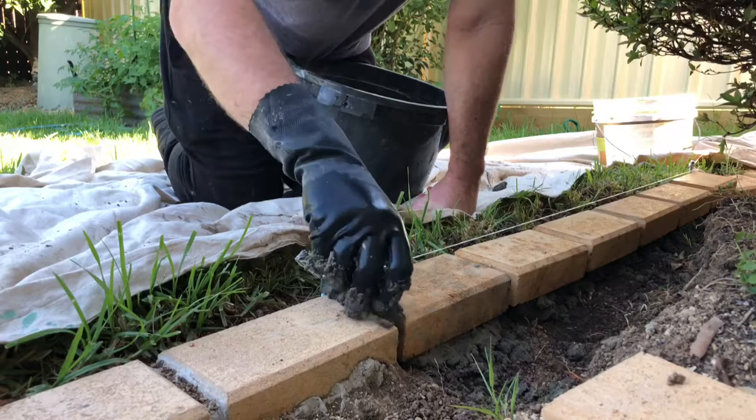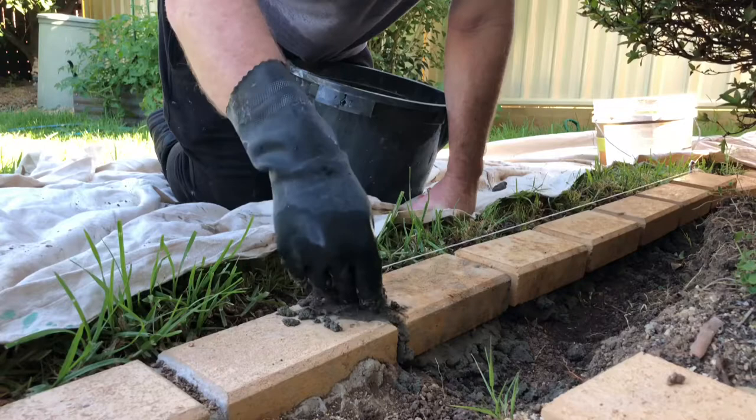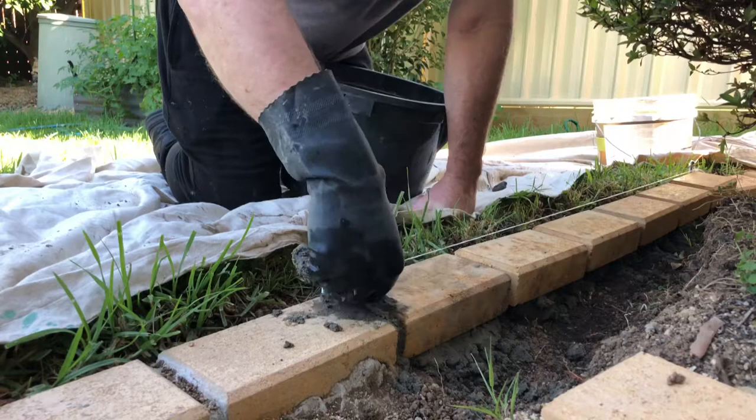The actual height of the pavers will be the same height as the lawn so they're not going to stick up too much, which means you can have a few little mistakes and it won't stick out too badly. Now I'm putting the mortar in between the joints. Usually I'm not really using many tools — I just use my hands, which I find easier.